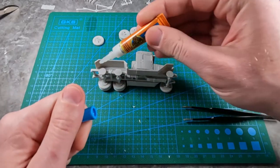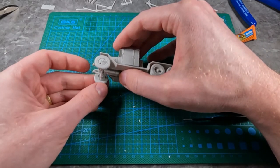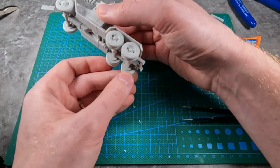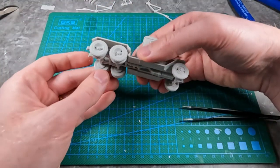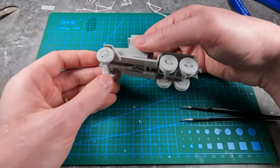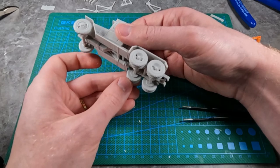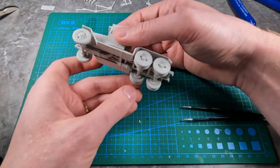Now go ahead and do the other side. Like before, just try to get them set in the middle. If you have a more instant-type glue, try to set it in the middle instantly. I can move things around for a bit before it completely dries, so I'm just making sure this is set nicely. It's weird with a model if some wheels and tires aren't touching.